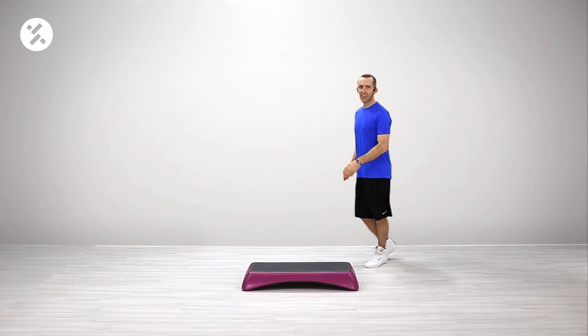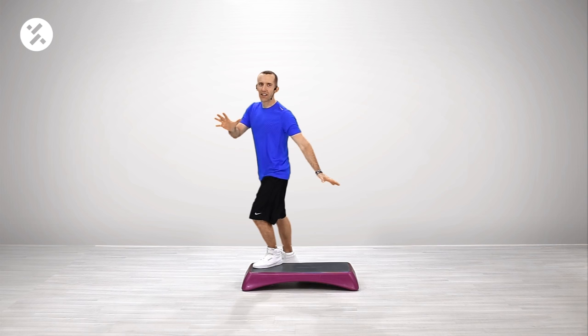Welcome to block number two. Let's start. Four, three, give me repeater three. One, two, three. Again.